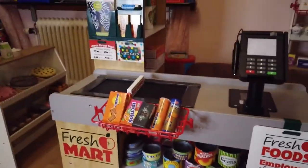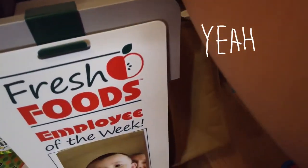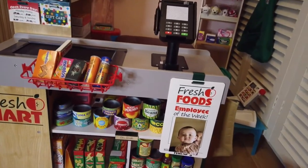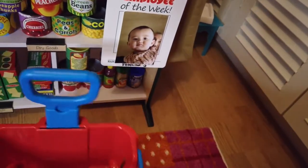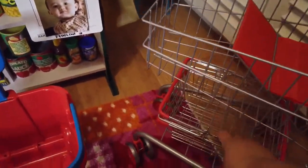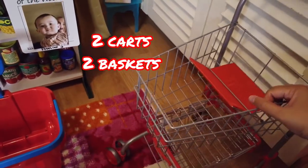I almost forgot to mention: the Grab-and-Go Favorites includes a really nice bag you can hang on the side. You can also use other bags. Overall, this toy is really, really good — it's almost like the real thing. I also bought the shopping basket, and I have other carts: the traditional cart, which is not a Melissa & Doug cart, plus a bigger cart and smaller carts — I have four shopping carts total.